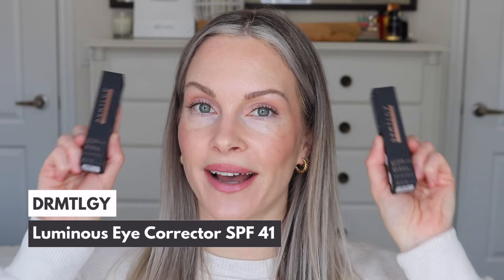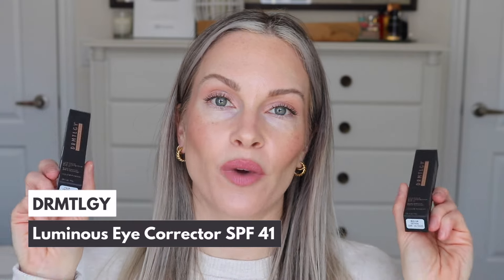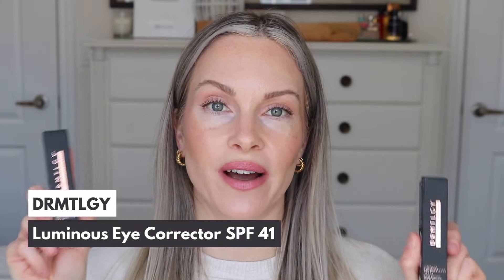Today I am going to be sharing a first impressions on the new Dermatology Luminous Eye Corrector. This launched several weeks ago and when I found out about this I asked you guys if you wanted to see a first impressions and a lot of you said yes, which made me really happy because I don't share a lot of first impressions here on my channel.